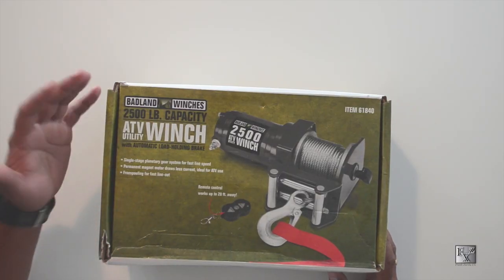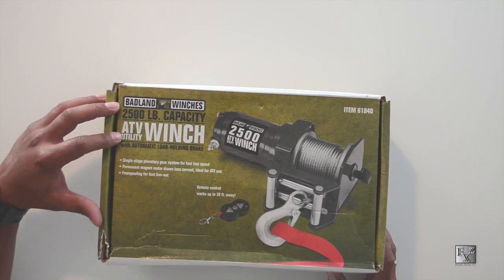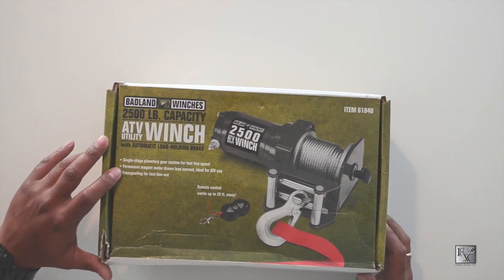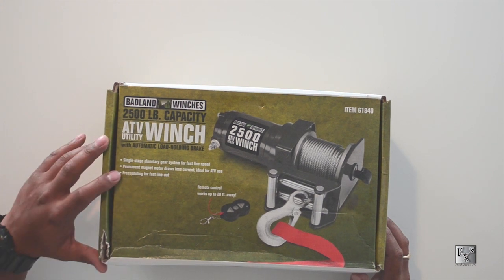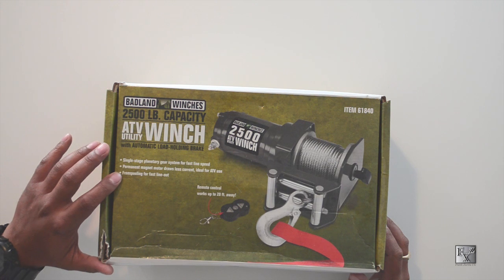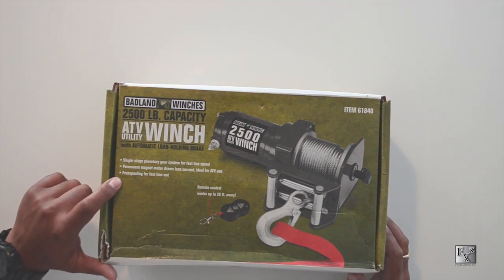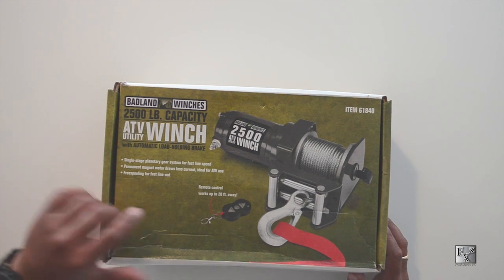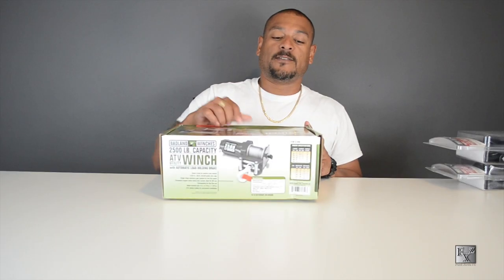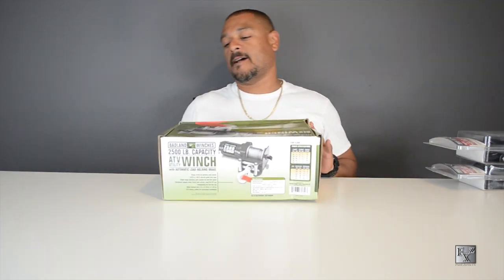On top of the box we've got the Badland winch, 2,500 pound capacity ATV utility winch with automatic load-holding brake. It has a single-stage planetary gear system for fast line speed, a permanent magnet motor that draws less current — ideal for ATV use — free spooling for fast line out, and a remote control that works up to 20 feet away. That remote feature was something I really wanted, so let's get inside and see what we've got.